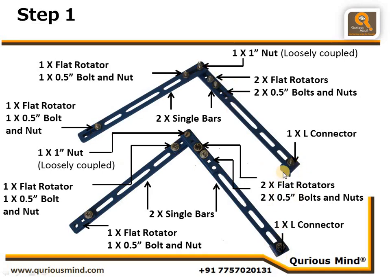Note that the L connector is pointing down on one and pointing up on the other — these two assemblies are mirror images. This one is going to be our left hand and this one is going to be our right hand.